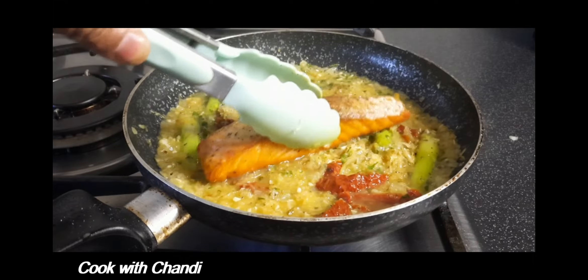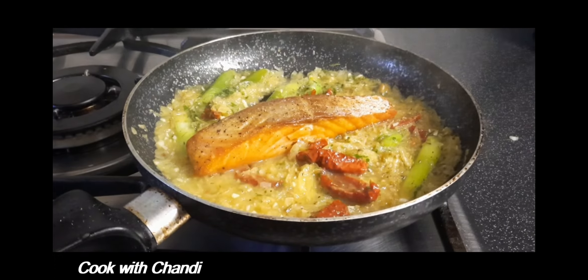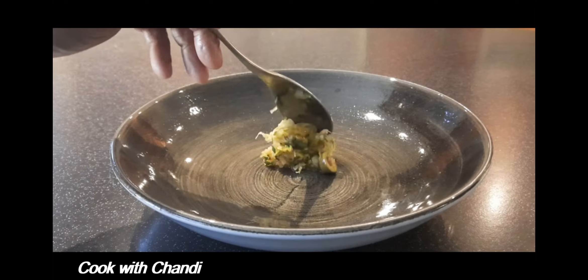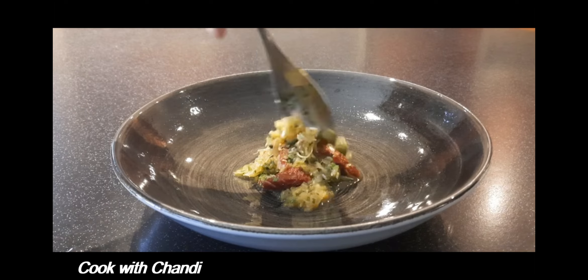Then add the salmon and cook for two to three minutes until the salmon is ready. Finally add the olives and we are ready to serve. Look at how nice our stew is — it looks perfect.